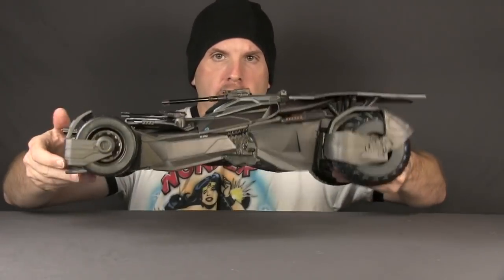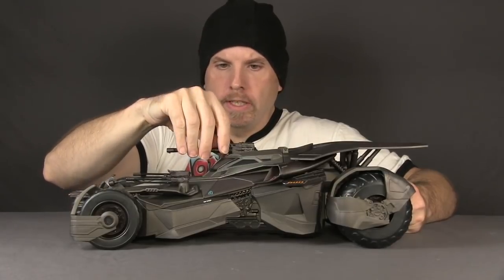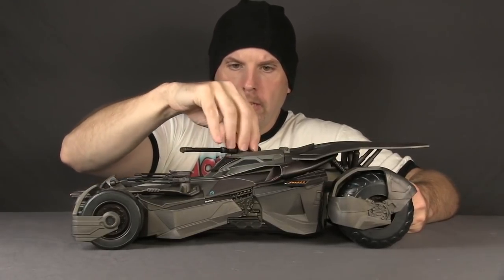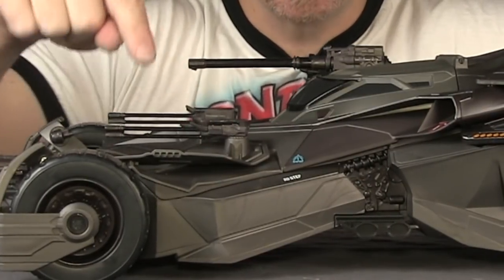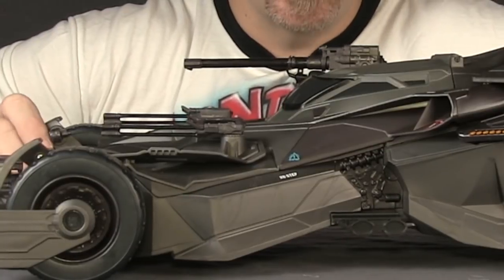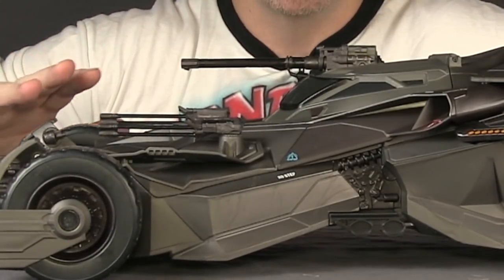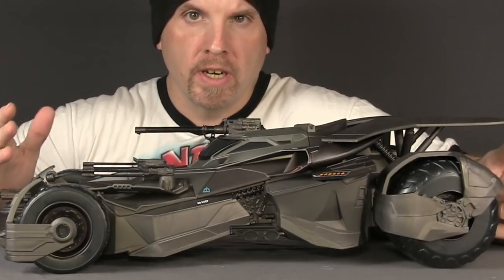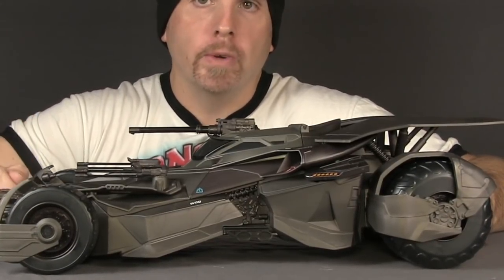This is also much lighter than the Ultimate version because of the lack of electronics. It has the weapons the other one does — you can rotate the cannon and it has some elevation, probably not as much as the Ultimate version. There's a front missile launcher which you can turn left and right, and Gatling guns which you can also turn left and right. The weapons don't look quite as detailed on this one, especially the Gatling guns. Otherwise, look-wise and paint-wise this is very similar to the Ultimate version, though they did reduce paint applications on both compared to what we saw at Toy Fair.